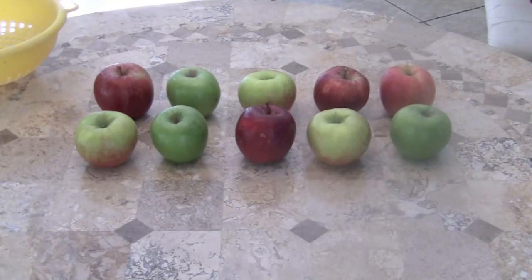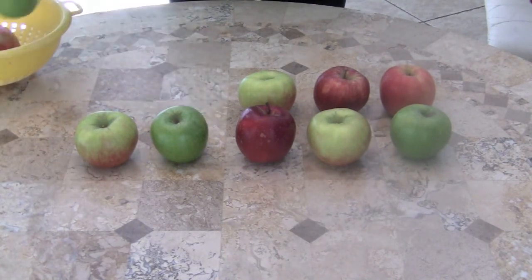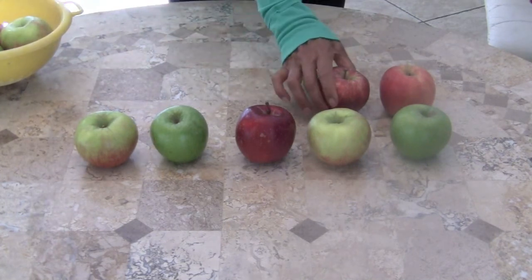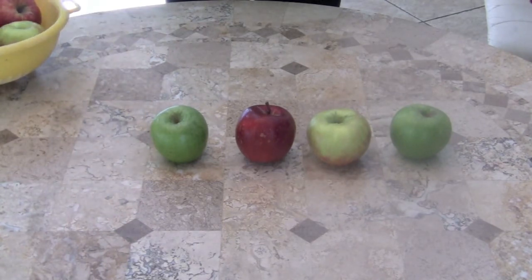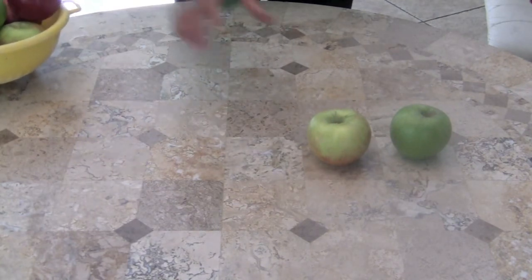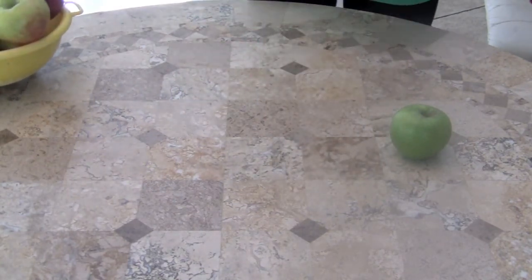Now boys and girls, we're going to count backwards. Here we go! Ten little, nine little, eight little apples. Seven little, six little, five little apples. Four little, three little, two little apples. One little apple sitting on the table.